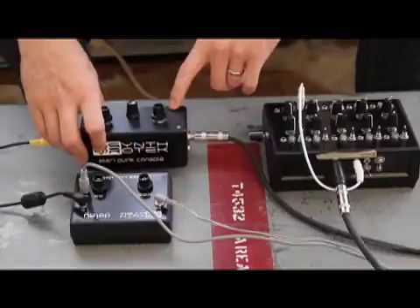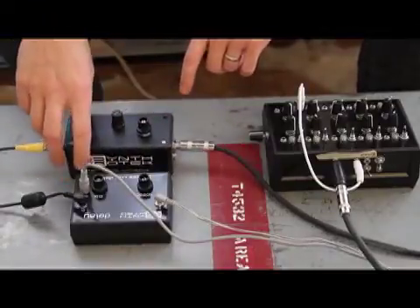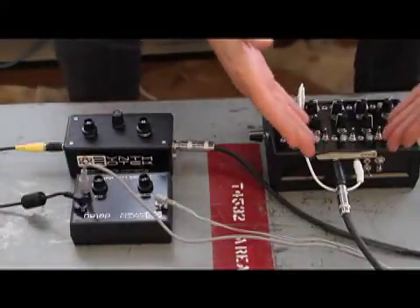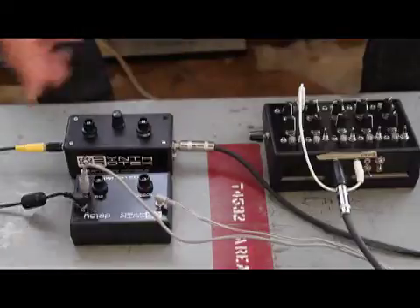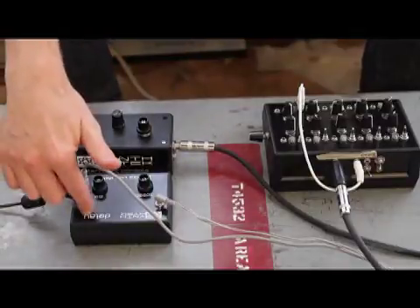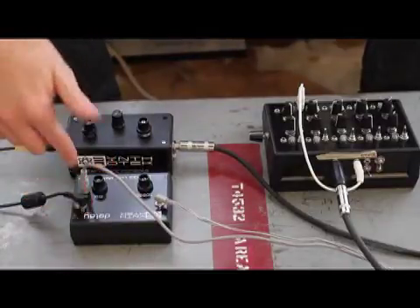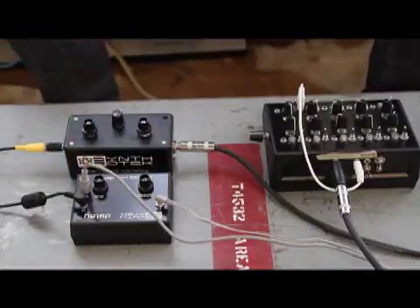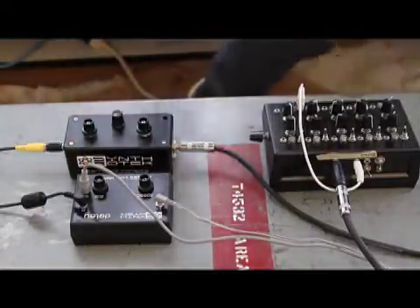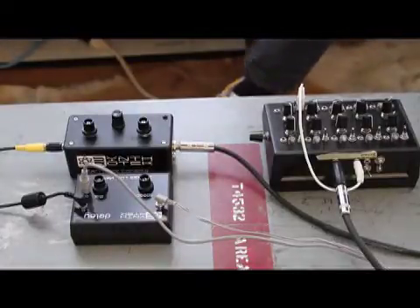Our Atari punk console. I'm taking the control voltage out of the sequencer, going into the control voltage input here on the Atari punk console, going from my output into the delay input, outputting to my PV rage, which of course is a great sounding, beautiful piece of solid state electronics.